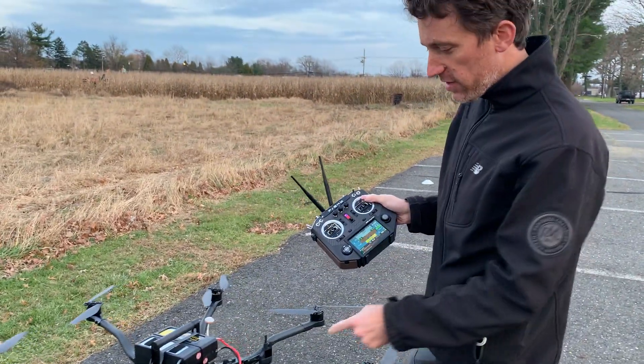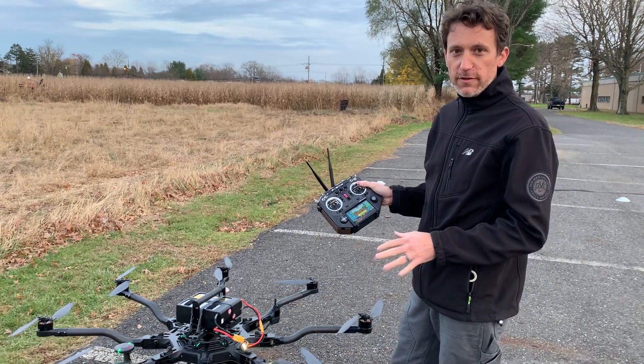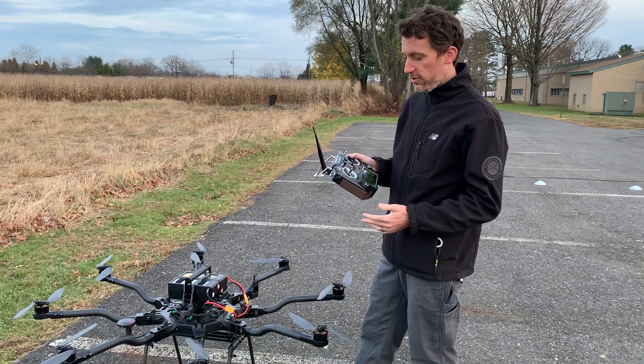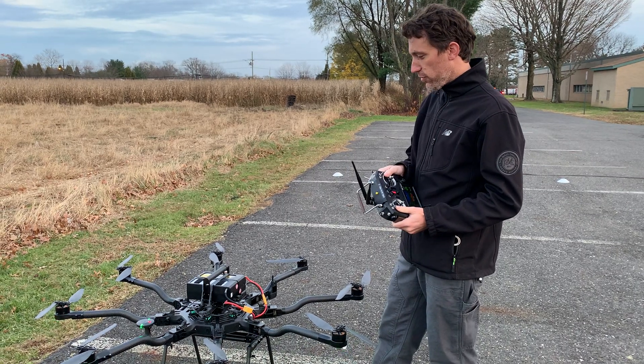Today we are using this Alta Pro, which is a great little copter from FreeFly. Typically FreeFly will sell this with a Futaba, which is a great controller. It's a very tried and true method of controlling a drone.